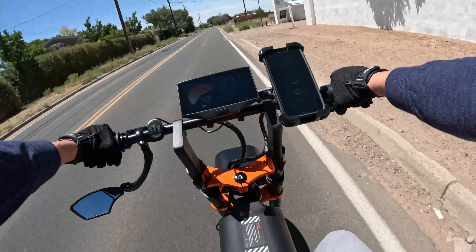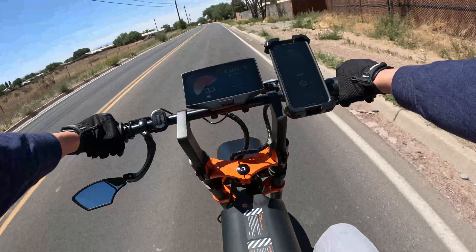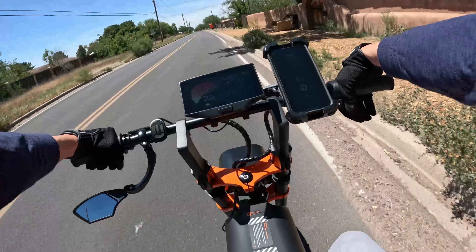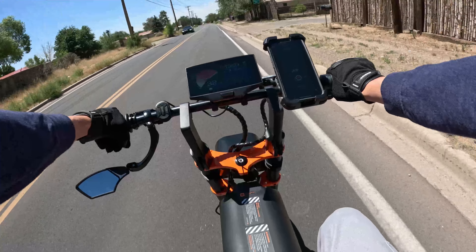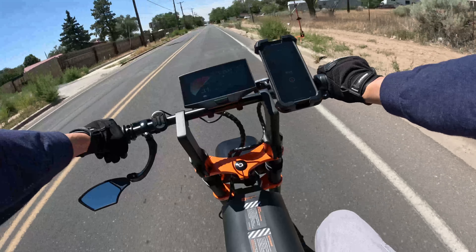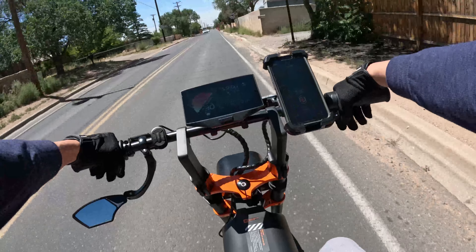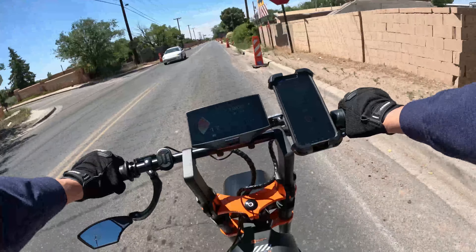Class 3 is only pedal assist — I wish Class 3, like Class 1, had the option of using the throttle. I don't know why they don't just make it where you can use throttle or pedal in all four classes. That brings me to off-road mode, which is what everyone's going to be using — off-road mode brings top speed to 35 mph, and for some of us, cruising at 35 is plenty.